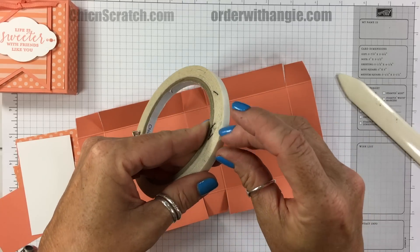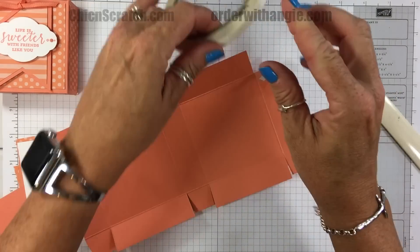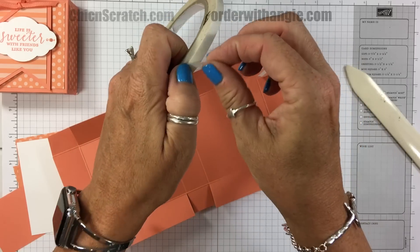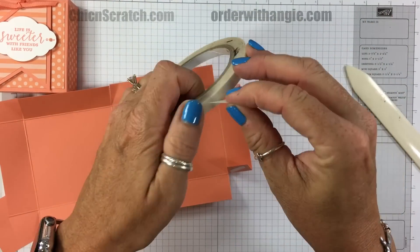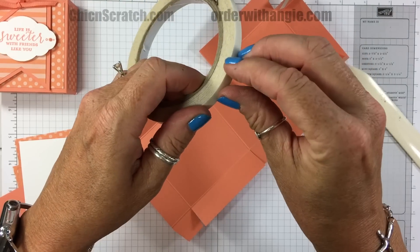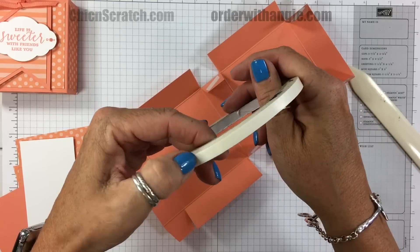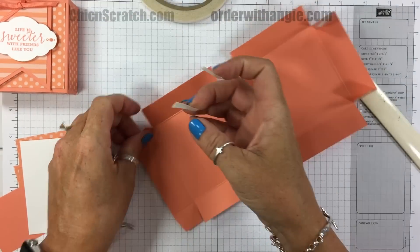Now let's take some Tear & Tape adhesive. I'm just going to tear off a little piece for each of the tabs. If you're going to put something a little heavier in here, you might want to add a bit more adhesive — maybe put two strips side by side versus vertically.